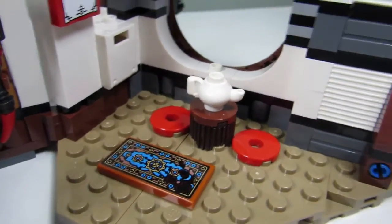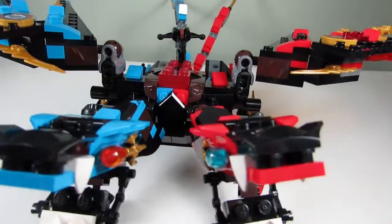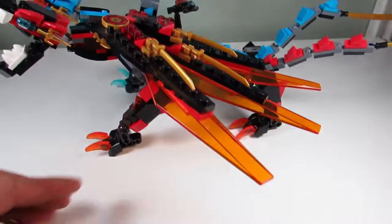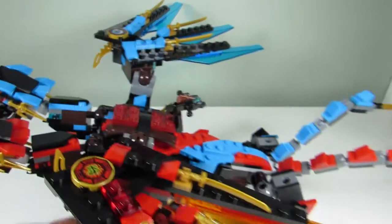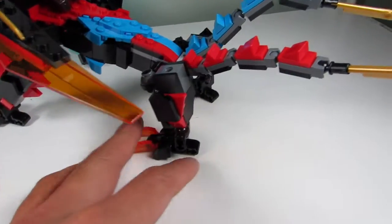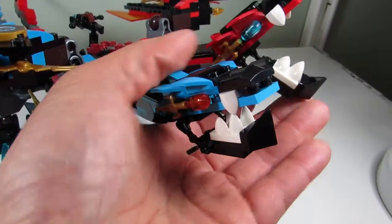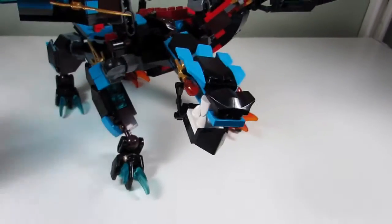Here we have the fusion dragon — a fusion between the water dragon and the fire dragon, the blue and the red dragon. It looks pretty cool. We always get dragons for Ninjago, and this year's dragon has cool trans-orange wings on one side and trans-blue on the other. The spine is all mixed up red and blue, and the tails too. The joints make up the legs so you can pose them any way you want. The mouth can open and close, and you can pose the heads any which way. It's a nice dragon — good job Lego!